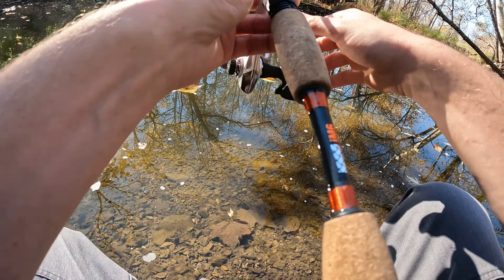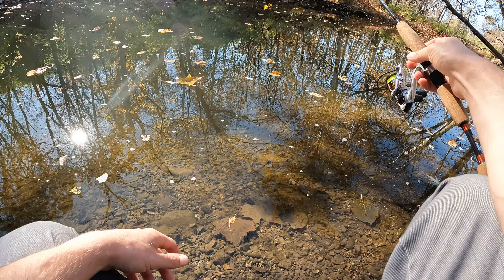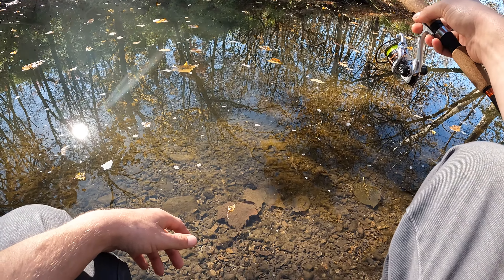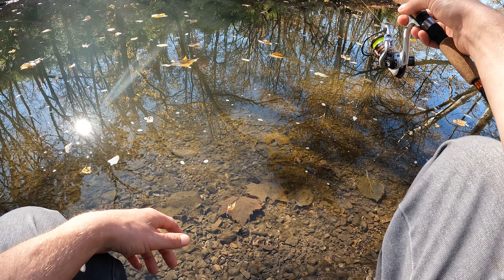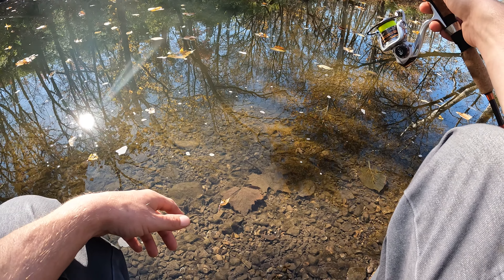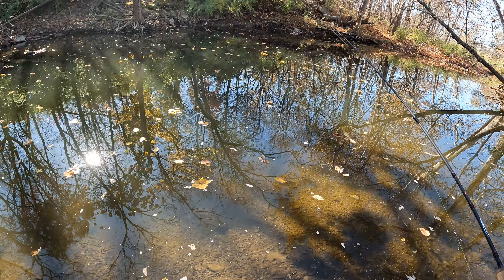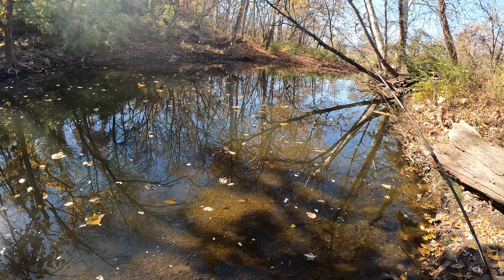Out here at Indian Creek, doing the dang thing. That's the second one I've caught of pretty good size for this creek. I figured with a little bit bigger crankbait I'll get a little bit better, higher quality fish — and so far that's what's happening, that's what's paying off.